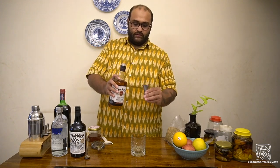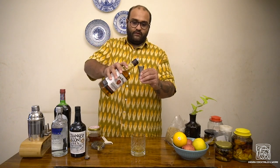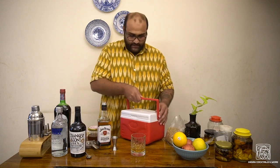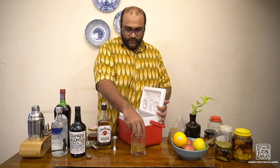Now that we have it muddled, we need 60 ml of bourbon. This is a 30 ml measure, so that goes once — 30 ml — and again for 60 ml total. Now let's add some ice.